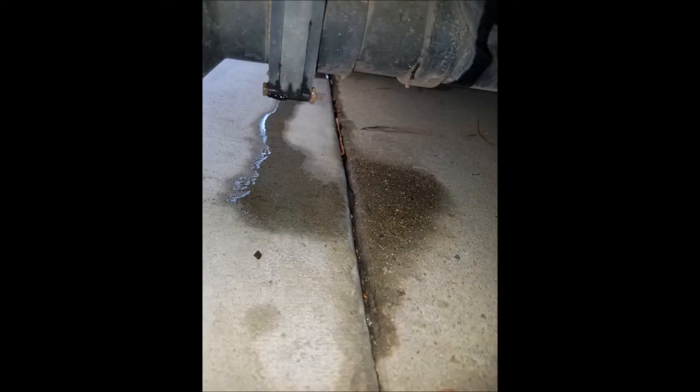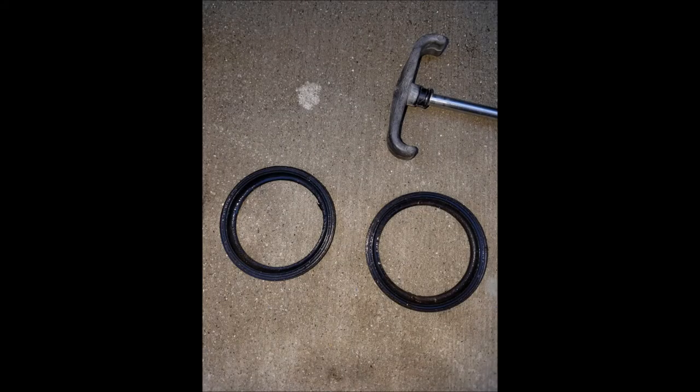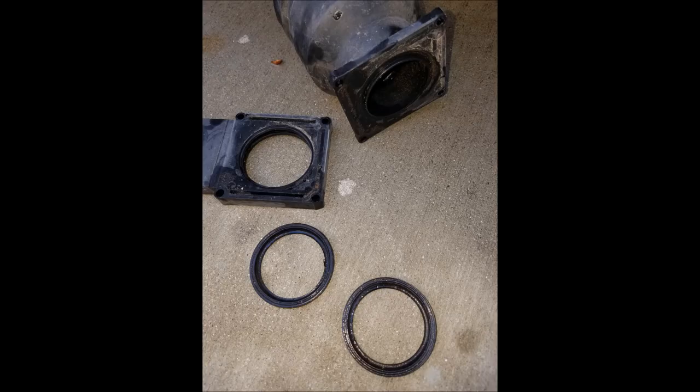They had a concern about some leaks. This is the gray water lever and it was leaking — I think I caught a drop here coming out. Here are the two gaskets that needed to be replaced. After tearing apart the valve and replacing — there it is, torn apart.